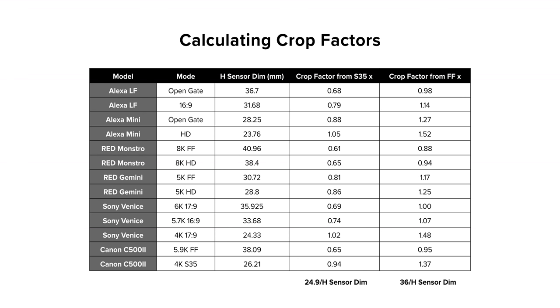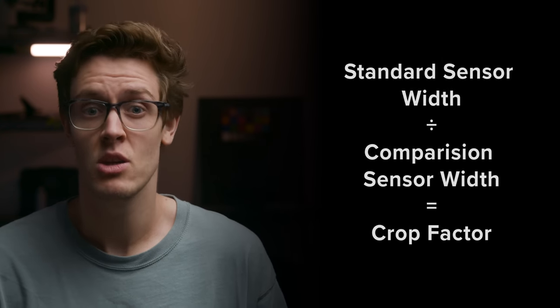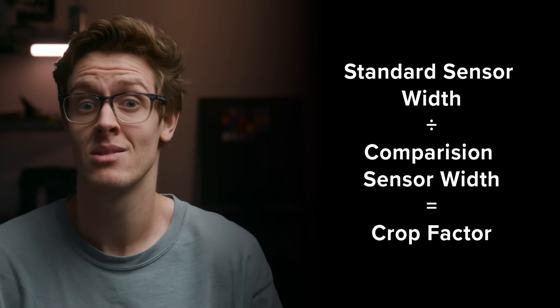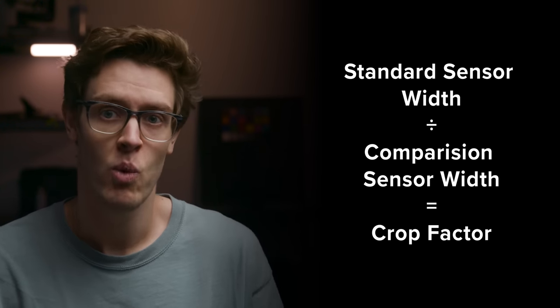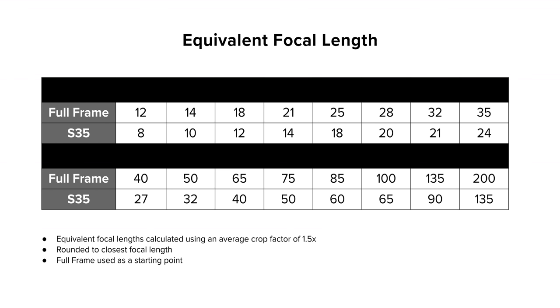However, when it comes to video and cinema applications, just the width is regularly used because footage is pretty much always captured in landscape orientation and then you can adjust your vertical to create wider aspect ratios. To calculate crop factor, all you need to do is take the width of the sensor you want to compare to and divide it by the width of the sensor you want to define the crop factor of. You can change the standard that you want to compare it to.